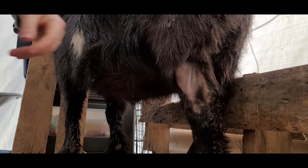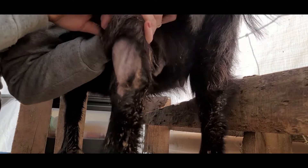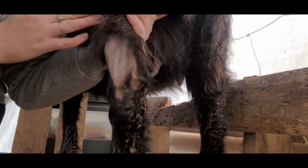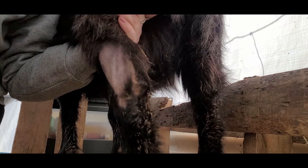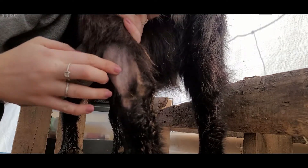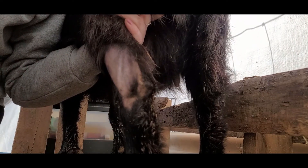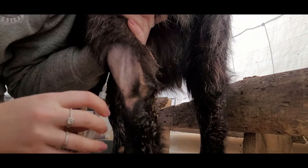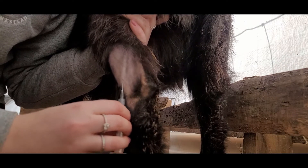So we're going for a back leg. I know, I know, I know, you're not going to like it, but it's super easy to see right here. You see that big vein there? So that's what we're going to poke. It's a lot easier for me to hold off a back leg and poke it. Alright, Daisy and I, you ready? One, two, three, poking.